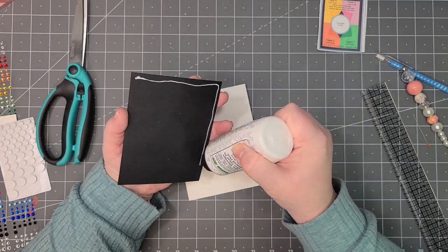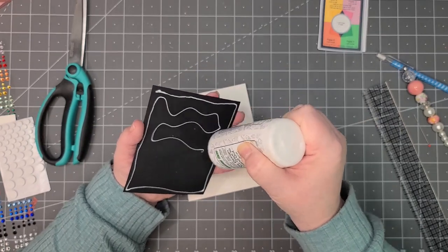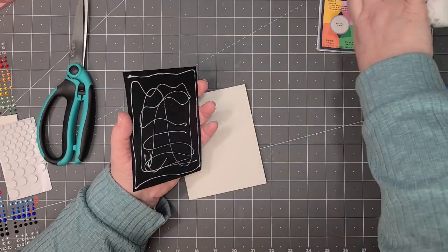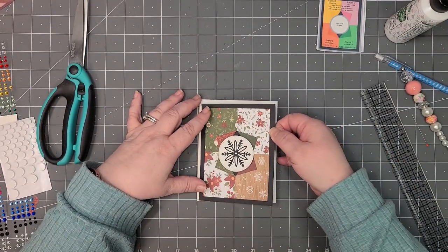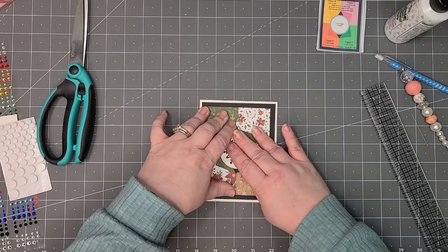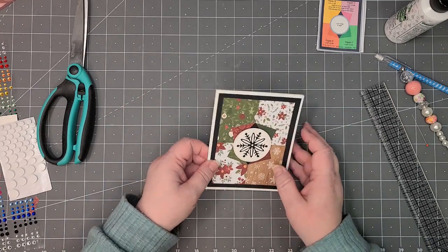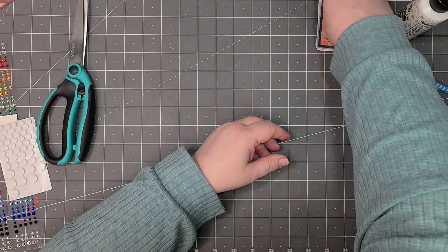It's obviously a Christmas card, but if it was a birthday or something I would definitely put a sentiment on the front. For this one I think it's okay to just have the snowflake there — I think it's acceptable. I'm just going to press this whole thing down on the front. There's number three — card eight — really pretty.